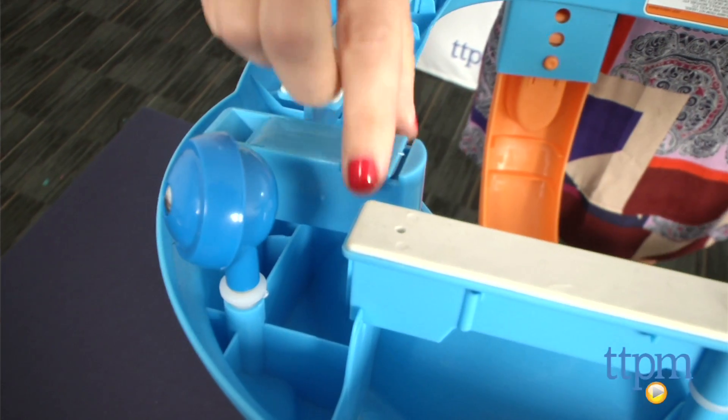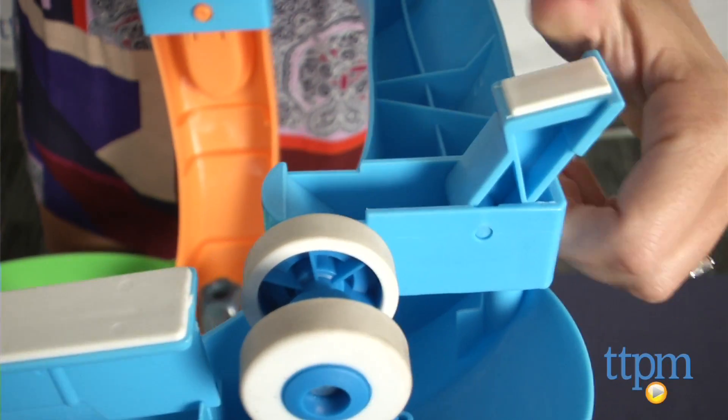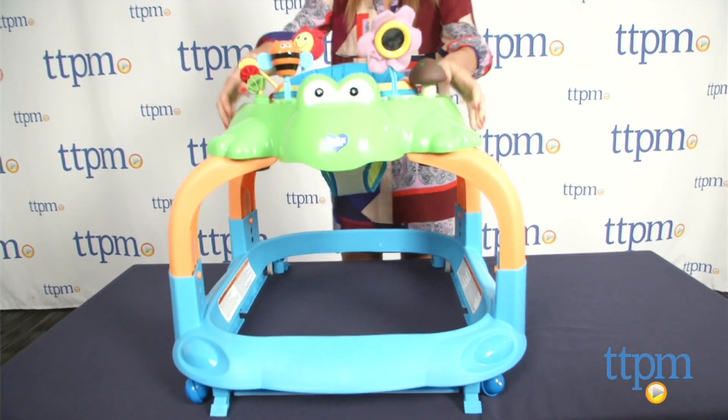To convert it from a walker to a stationary activity center, just pull out and rotate the 4 stationary clips on the bottom and push downward on the tray to make sure all 4 legs are touching the floor.